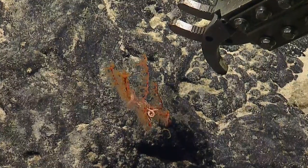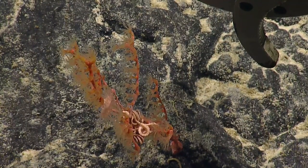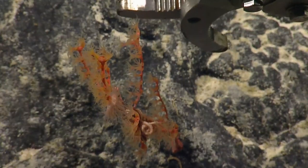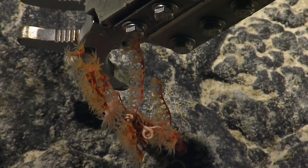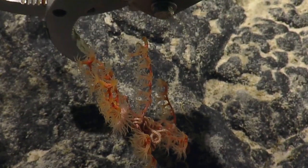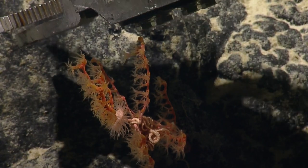So this one is a Swiftia. There has been a Swiftia sampled from this area, but at a much shallower depth — collected from 466 meters — so it's most certainly a different species. That Swiftia species was much more highly branching and much more dense with polyps.